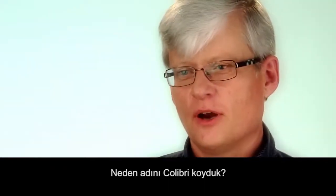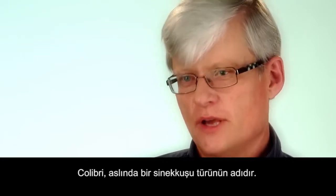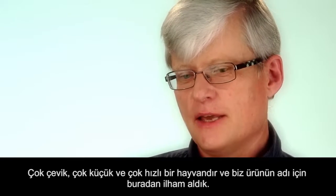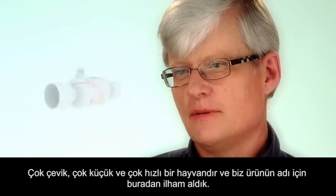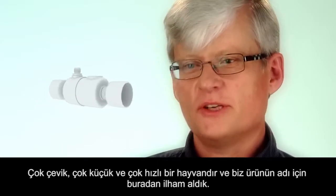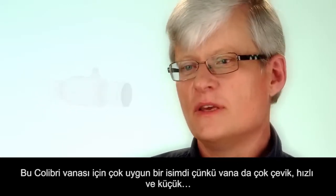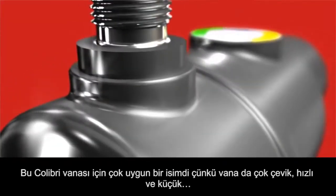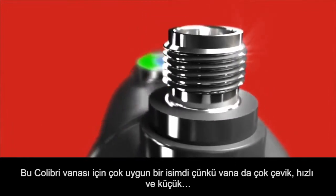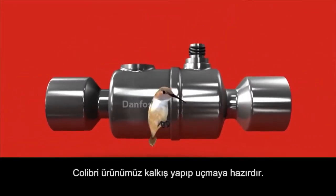Why have we chosen Colibri? It comes from the bird colibri, in English called a hummingbird. It's a very agile, very compact, very fast animal, and that has given the inspiration for the name itself, because it goes so much hand in hand with the Colibri valve — it is very agile, very fast, compact, very smart, intelligent. And the Colibri product, we are absolutely ready to fly and take off.